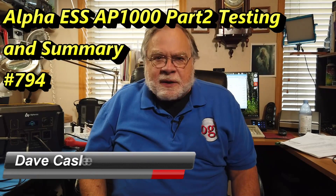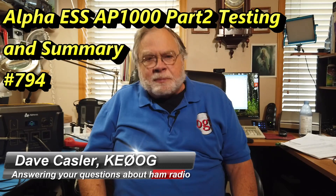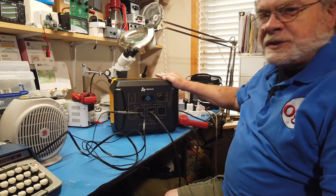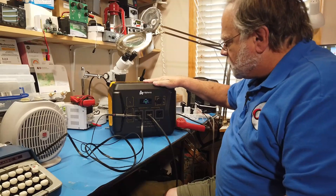Hello, Augie's Worldwide. I'm Dave Kassler, Amateur Radio Call Sign KE0OG, here with another episode of Ask Dave. Today we're going to continue the discussion we had in video 793, which was the most recent one. This is now video 794, and it involves the Alpha ESS AP1000 PowerBox. That's this right here — this is the biggest one I've ever had. In the last video we talked about the features and did the unboxing. This time we're going to do performance tests.